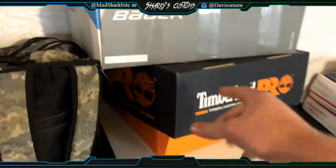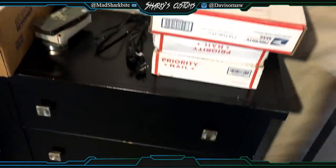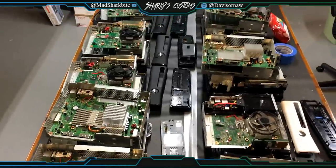Yeah, it's just a lot of consoles I have. Inside these boxes are faceplates, and these three boxes right here are actually send-ins that I have to do for some customers.